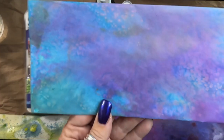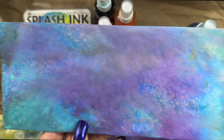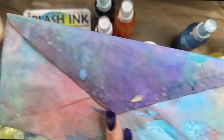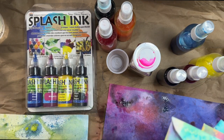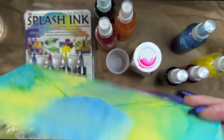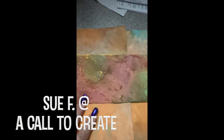It doesn't always have to be super bright — it can be kind of under-the-sea-ish, any color combination you pick. I have done neurographic art over this and doodling over this, but today I'm just making papers because I just want to make these scrumptious papers.